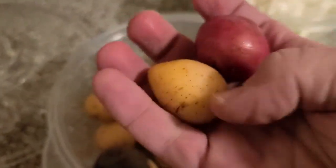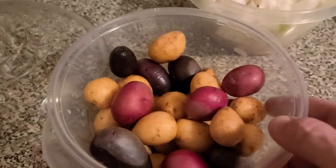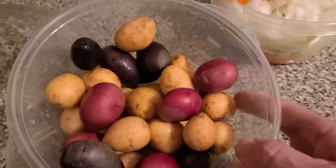I like these little potatoes. You can just boil these in real butter and a little onion and black pepper, and they're wonderful right out of the pot. I was surprised to see them.